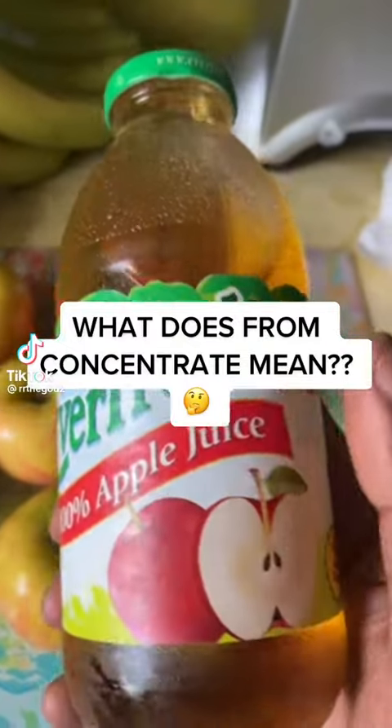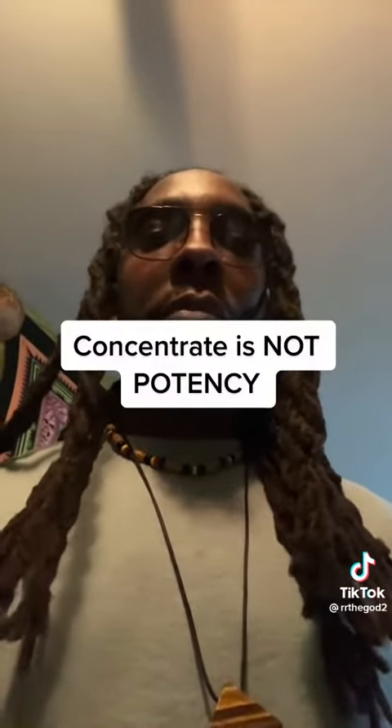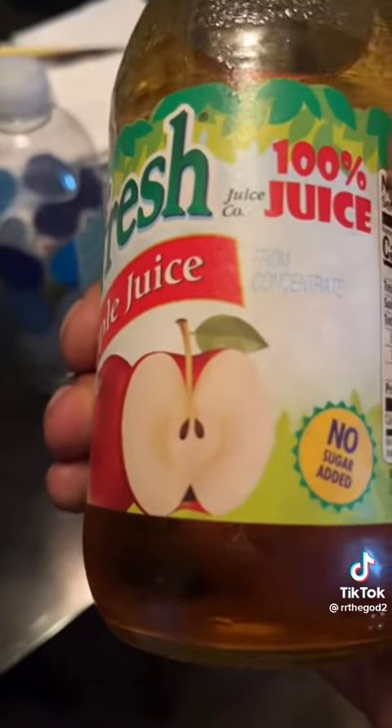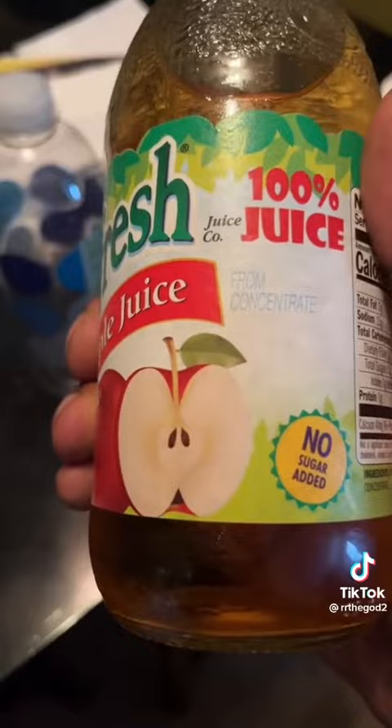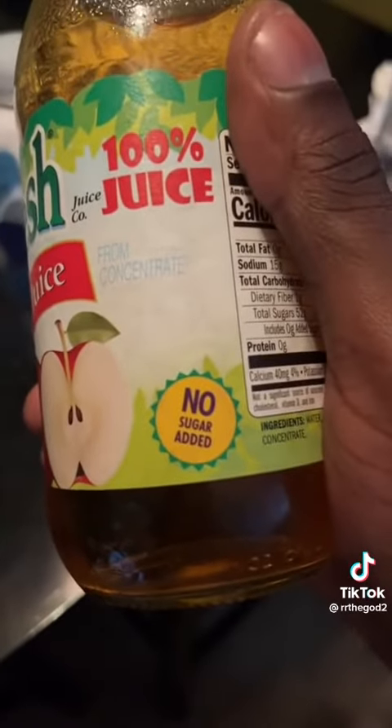Have you ever looked at a bottle of apple juice and wondered what 'from concentrate' means? A lot of us, when we see concentrate on juices, we associate that with the word potency. We see '100% juice' and assume that somebody just put apples in a machine and extracted all the liquid. Then you see 'no added sugar' and you're just like, man, this must be a healthy drink. But all of these things are deception. I'll explain.